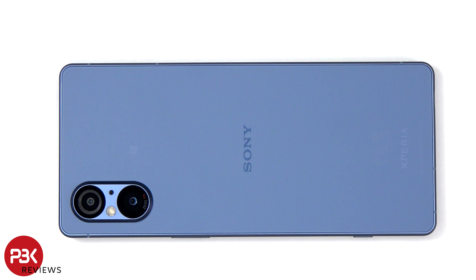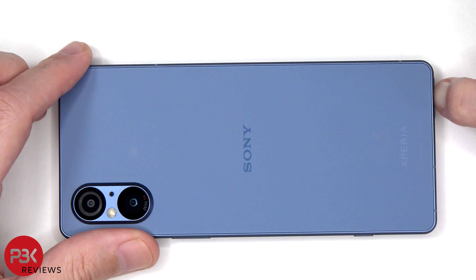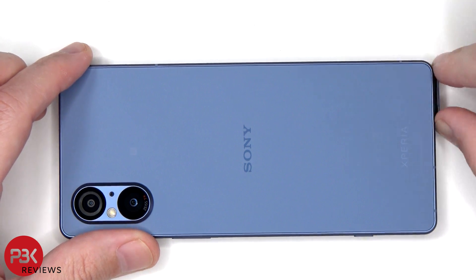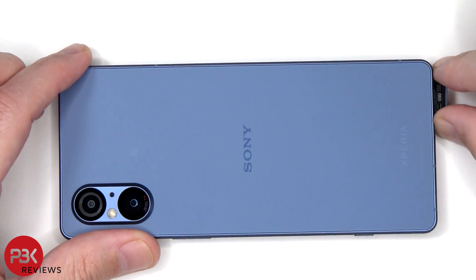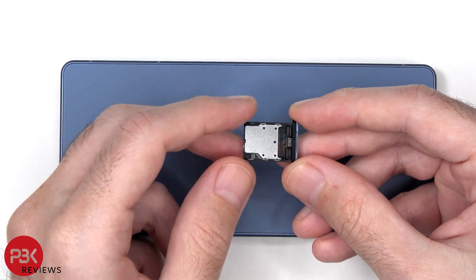Before we start, the SIM tray needs to be removed. Here's a better look, and we can see a rubber gasket around the SIM tray.